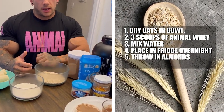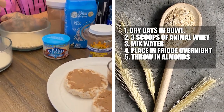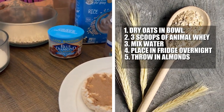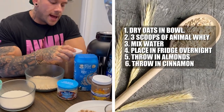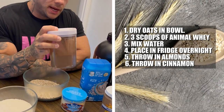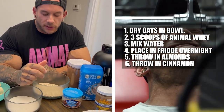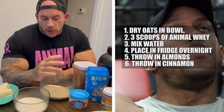I'll usually throw in some almonds, so I'll have my protein, my fats, and my carbs. I'll also add some Ceylon cinnamon — make sure it's Ceylon cinnamon — and that helps with glucose metabolism. So that's my breakfast.